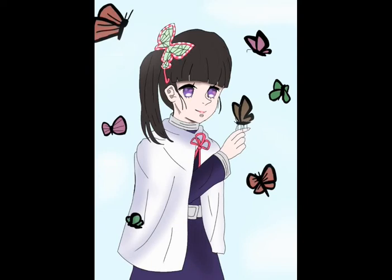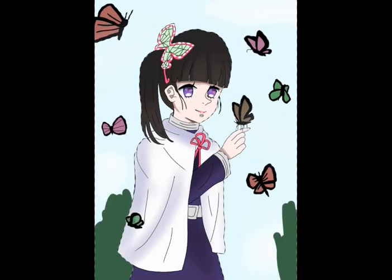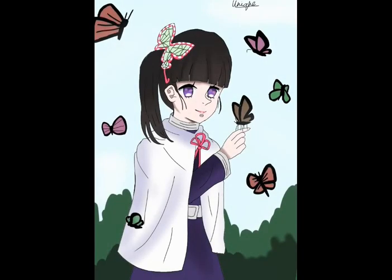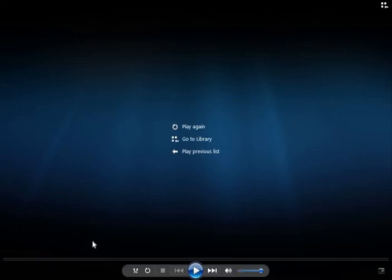I decided to give her a lot of butterflies in the background, because when Kanao was in her mansion it was filled with a lot of butterflies — that's why it's called the Butterfly Mansion. I also drew some bushes and stuff at the back, and gave it my own little unique signature at the end.